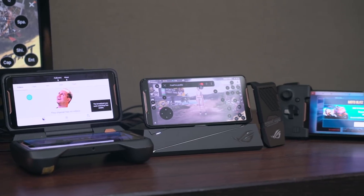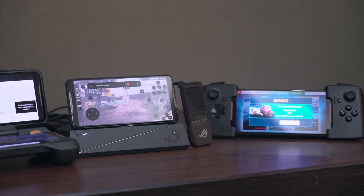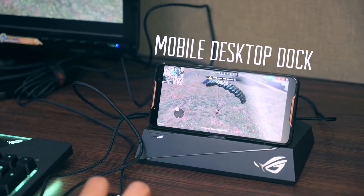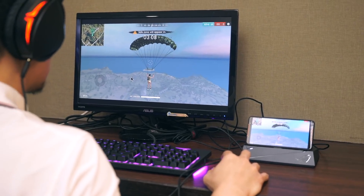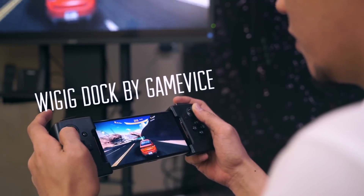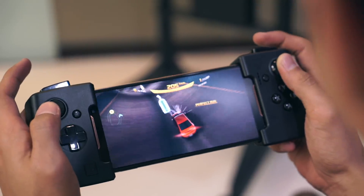At launch, ASUS also announced other peripherals you can buy separately, so you can transform your mobile gaming experience. There's the mobile desktop dock that turns your phone into a computer, allowing you to play mobile games on a PC, complete with a keyboard, mouse, and headphones. ASUS also partnered with Gamevice to bring you this controller — it attaches to the phone like so, so playing games like Asphalt 8 feels more like playing with a console.